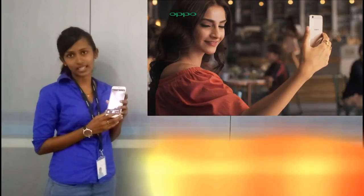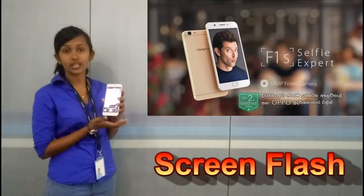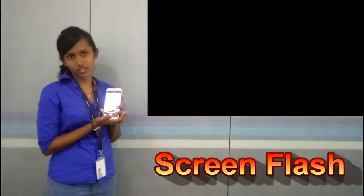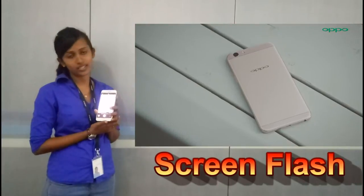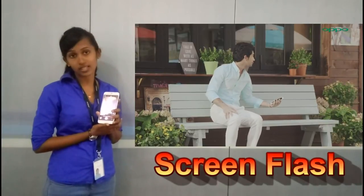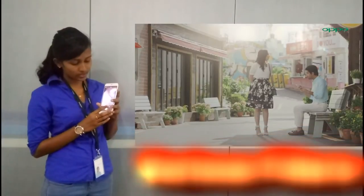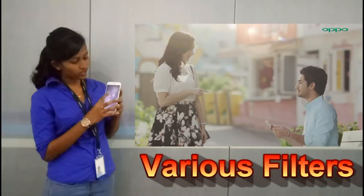We will see the screen flash and photos taken with the LED light. We will also see the flash effect and the effect on noise. Then we will look at the various filters available on the F1 SE.